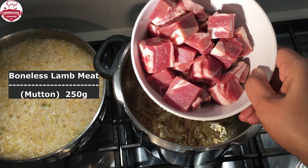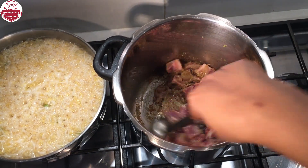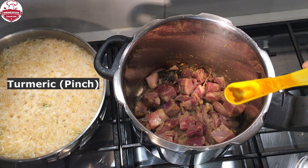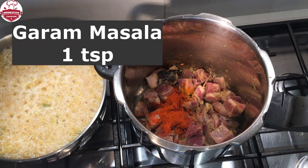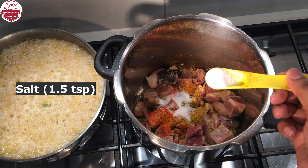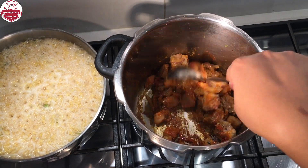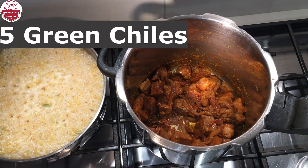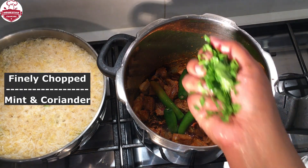Add boneless meat — bone-on meat is preferred because it has bone marrow which enhances the taste of halim. Add red chili powder, garam masala, and salt to taste. Mix them well. Add green chillies to make it spicy, or skip if you want to keep it mild. Then add finely chopped mint and coriander.